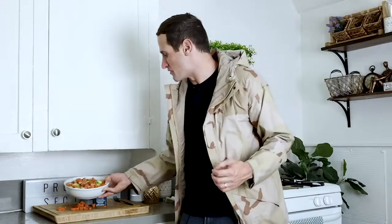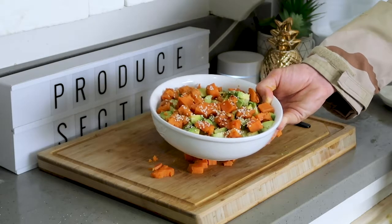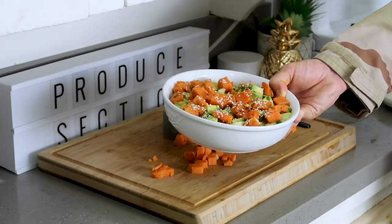Now we have the most gorgeous and most flavorful poke bowl. It is packed with sweet potato, avocado, cucumber, and sesame seeds, tossed in one of my all-time favorite sauces — a poke sauce that is sweet, salty, spicy, gingery, and garlicky. It's everything you could ever want in a meal, and each and every bite will be packed full of flavor.